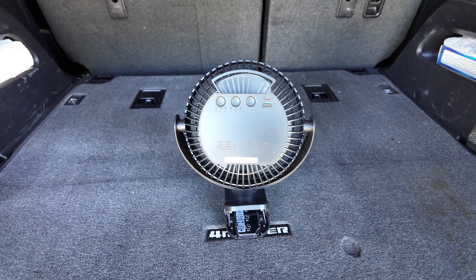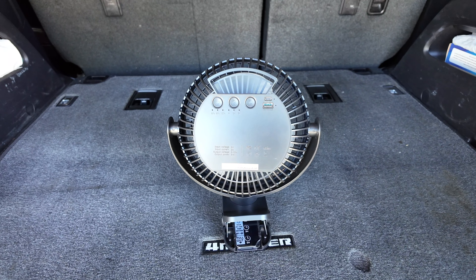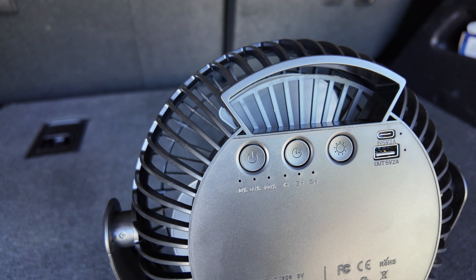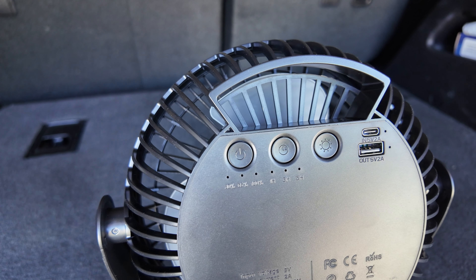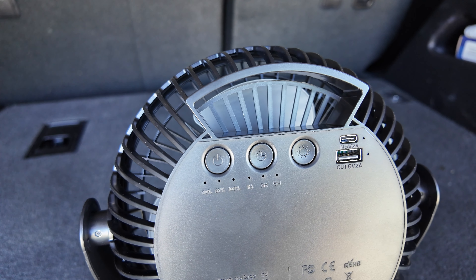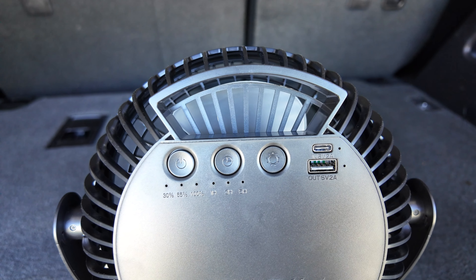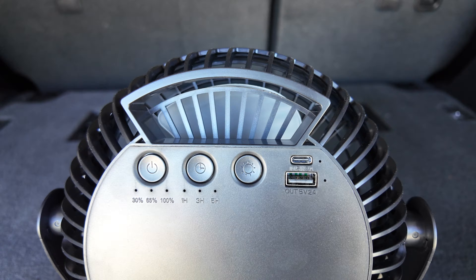The features are listed on the back of the box right here. The main thing that intrigued me was the ability to set a timer — one hour, three hours, or five hours. That timer is on the back of the fan, and it's really helpful when you're sleeping at night and don't need it to run all night, only for a certain period of time to ensure the battery lasts long.